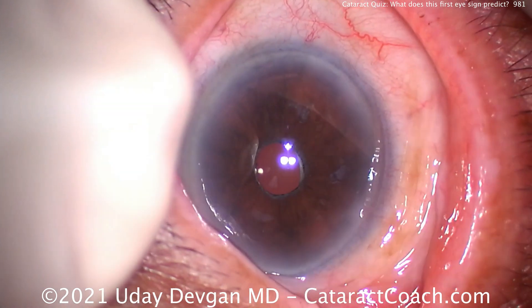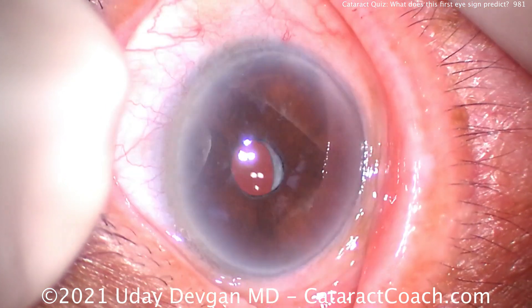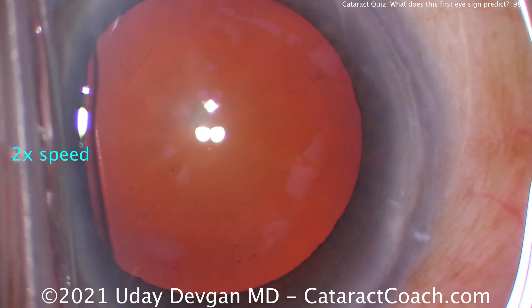Here's the first eye. Surgery was done five years ago, and what do you notice? Even with a non-dilated eye, that white crescent is the anterior capsule rim. There's been significant capsular phimosis.